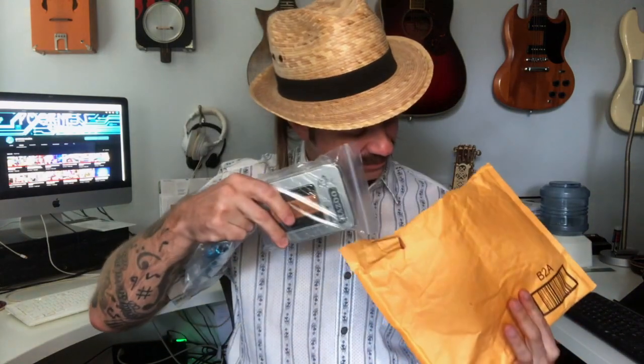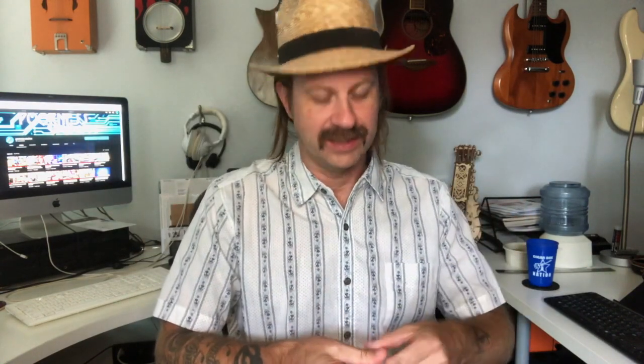So this just showed up — oh, this is more than one instrument. All right, so there's two things in here. Let's see what this is. Okay yeah, this is what I thought it was. They threw in a little bonus, but this is what I thought it was — this is the new Aklot wooden kazoo.